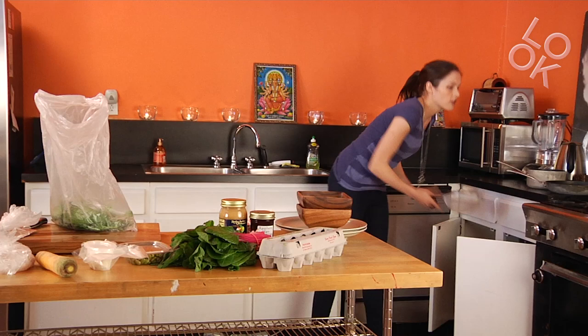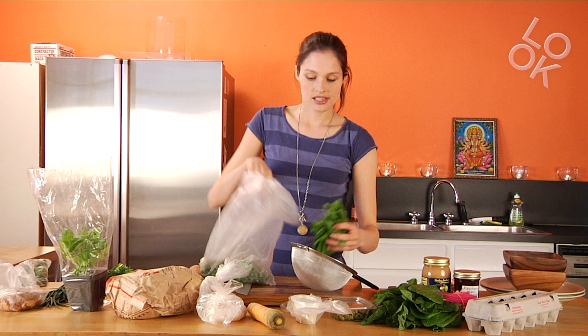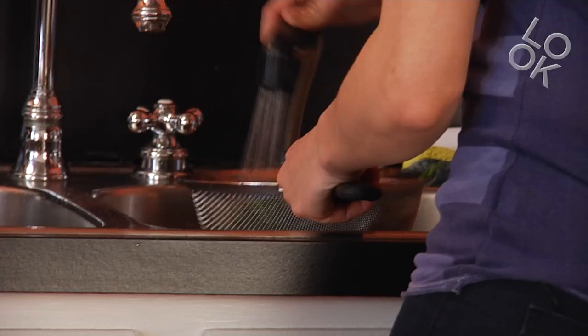It's very important, especially when it's from a local market, to clean all your vegetables, because there's of course sand in it or other things. So I'm first gonna rinse off the spinach.